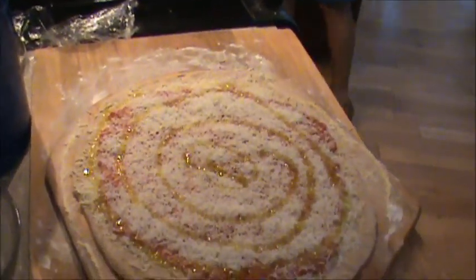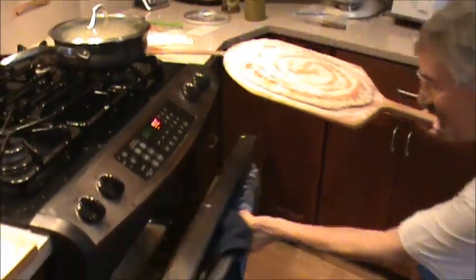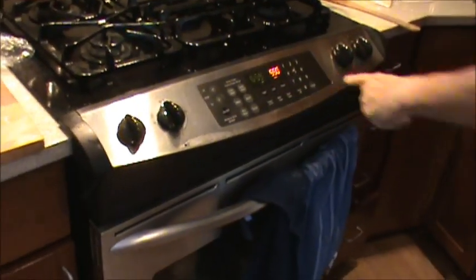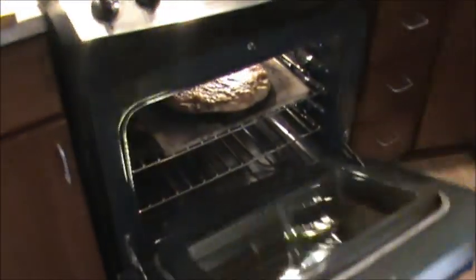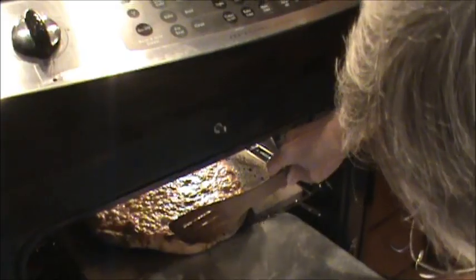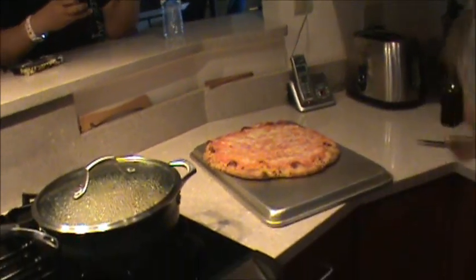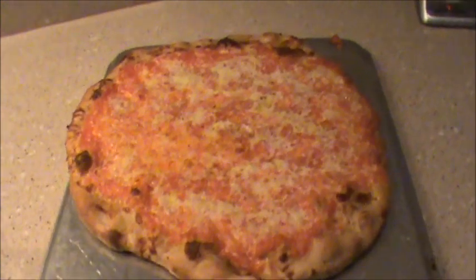Look at that — is that beautiful? Gorgeous. This is going to make a lot of noise. Just a little timer to give me a reference point — about seven minutes. Tomato pie coming out of the oven. Very hot, very careful. Whoa, look at that — yeah, that's beautiful! I can send this picture to Tegan.